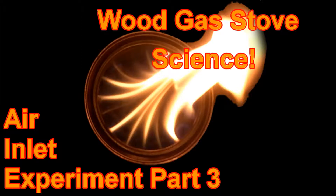Welcome to Wood Gas Stove Science, where I attempt to learn the science behind wood gas stoves. This is Air Inlet Experiment Part 3.